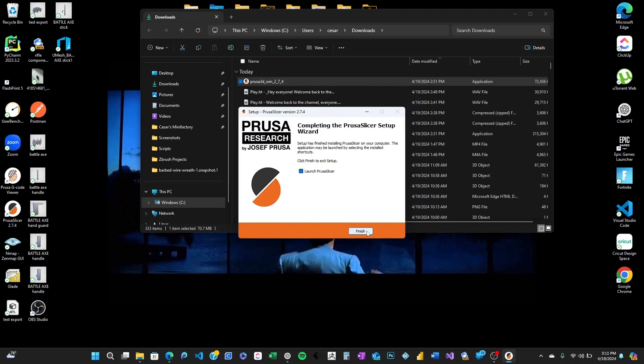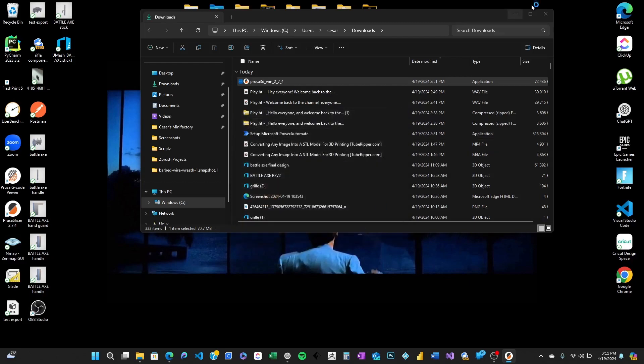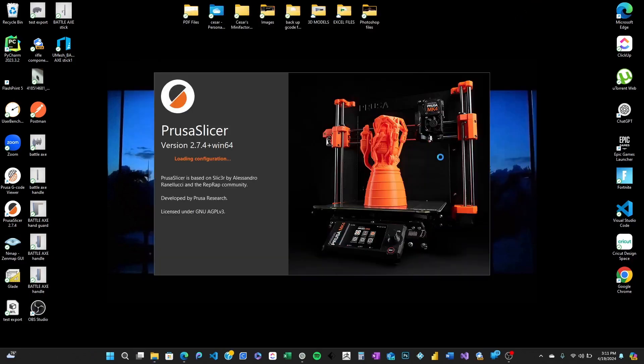Alright, looks like it's installed. You might want to pin it to your taskbar for easy access — I always do. Now open PrusaSlicer. The first time you run it, it might ask you to import settings from other software or start fresh. I recommend starting fresh to see what PrusaSlicer has to offer by default.